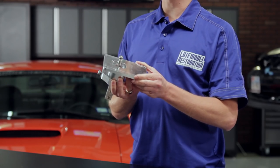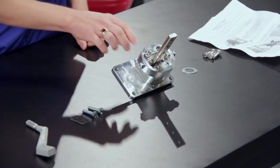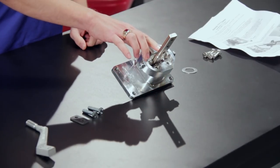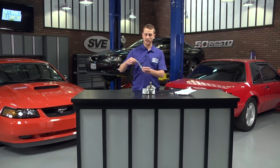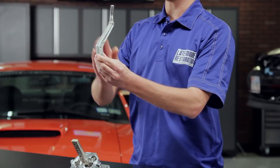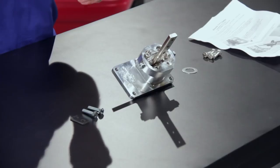These feature solid billet construction for the utmost in strength with the lightest weight. You've got multiple shifter handle height locations so you can set your height comfortably, and the shifter handle itself is offset toward you.